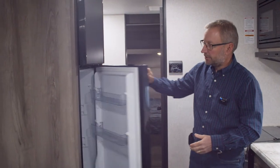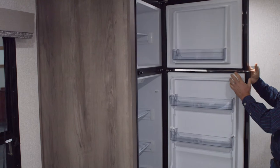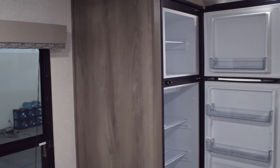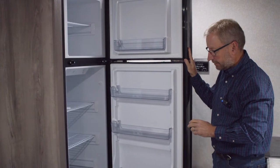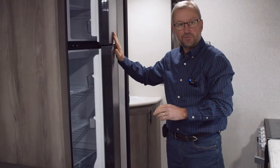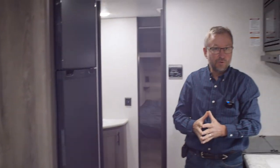As we move up into the kitchen, you see the refrigerator — it's a double door refrigerator. This particular model has the 8 cubic foot 12-volt refrigerator, so it runs off your 12-volt battery power. It has a compressor just like your home refrigerator would — it cools very quickly, is very efficient, and has a lot of room.